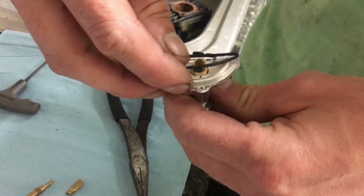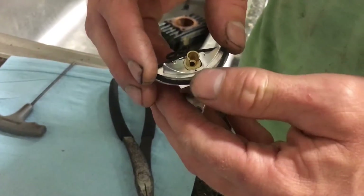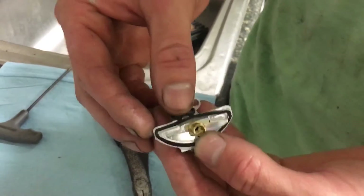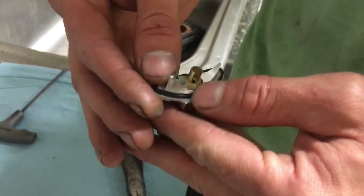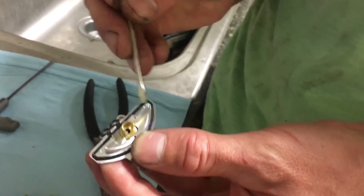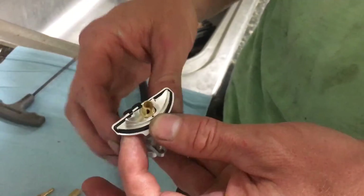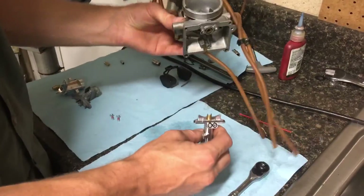Start by installing the gasket — it only goes on one way. You need to fully seat it into the groove. We've done that with a small flat head screwdriver after getting it somewhat close by hand. Be sure to do this carefully without damaging the gasket, applying very light pressure. You can also use a very light coating of grease to help hold it.